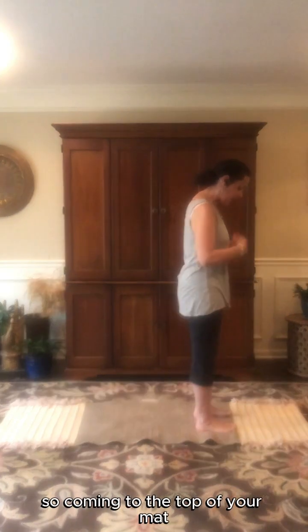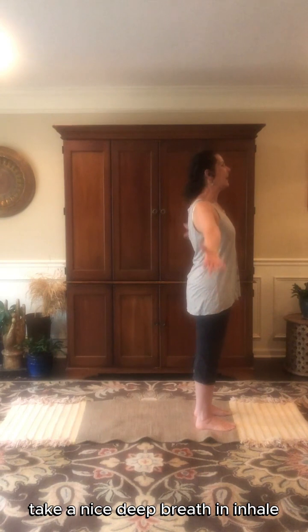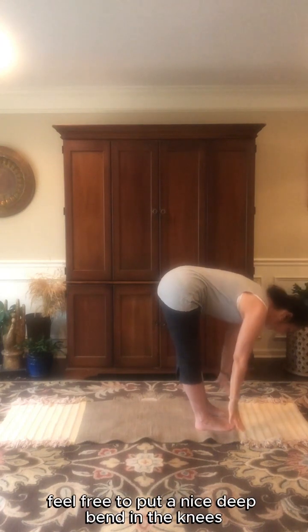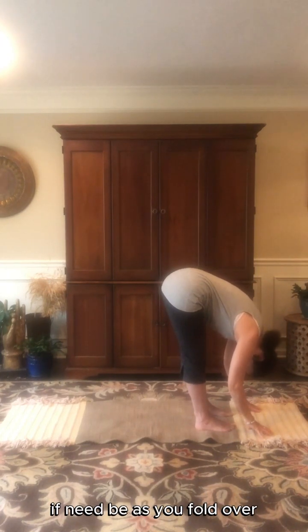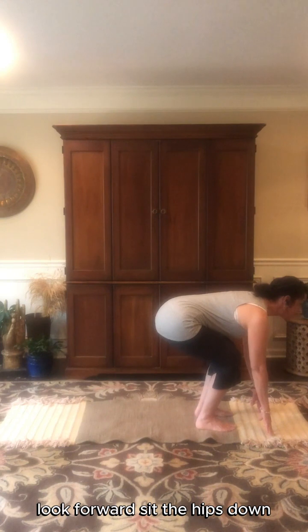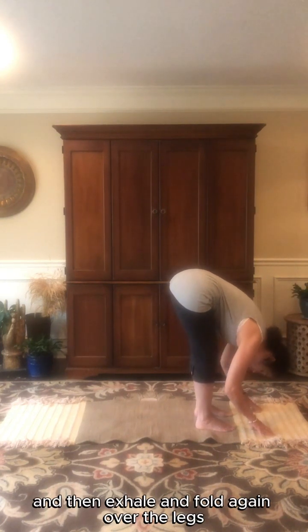Coming to the top of your mat, feet just about hip width apart. Take a nice deep breath in, inhale, reach up through the fingertips, and then exhale, fold over the legs. Feel free to put a nice deep bend in the knees if need be, and as you fold over let go of the head. Bend deeply into the knees, look forward, sit the hips down, then exhale and fold again over the legs.